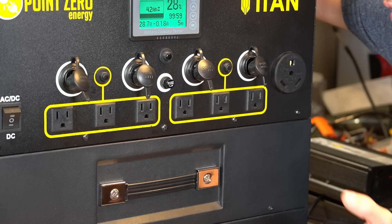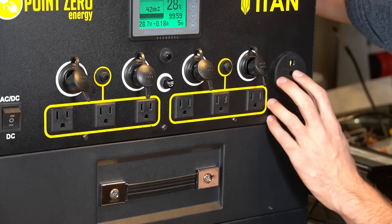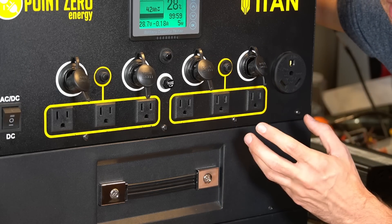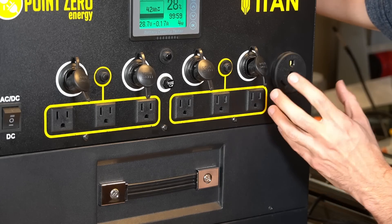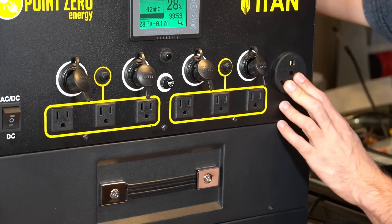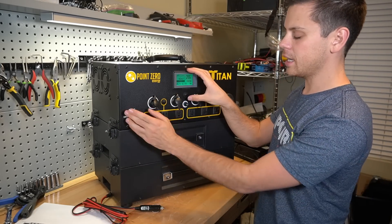The RV 30-amp plug is worth mentioning. With the Energy Apex and Kodiak you can only discharge at 550 watts continuous, but with the Titan you can do 3000 watts out of this plug and pull the full 30 amps — so it's an actual usable RV plug.